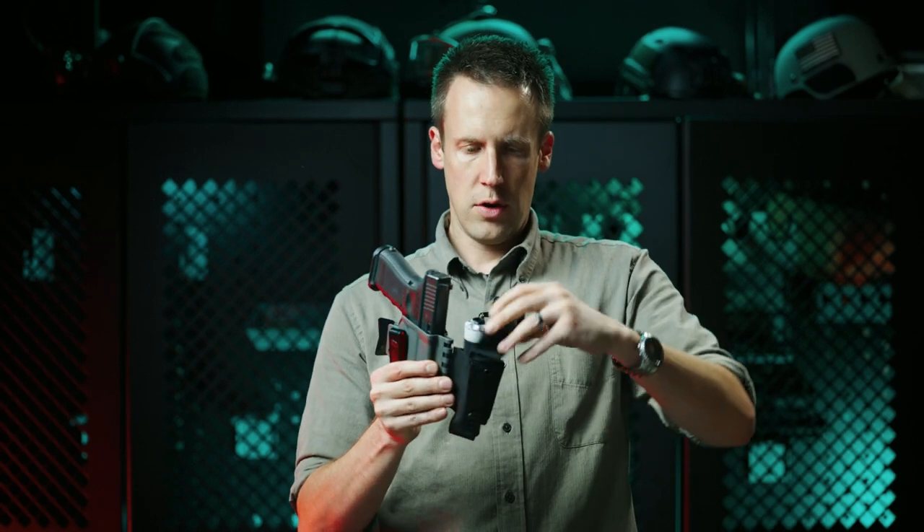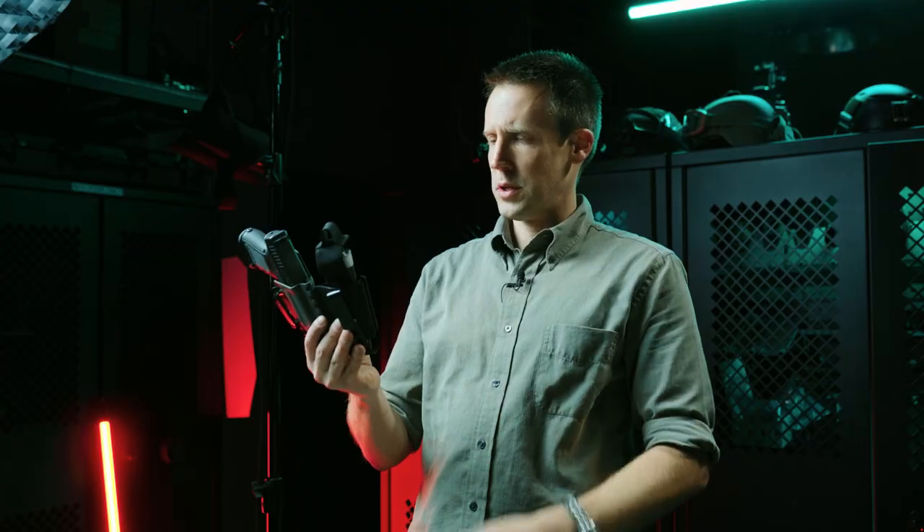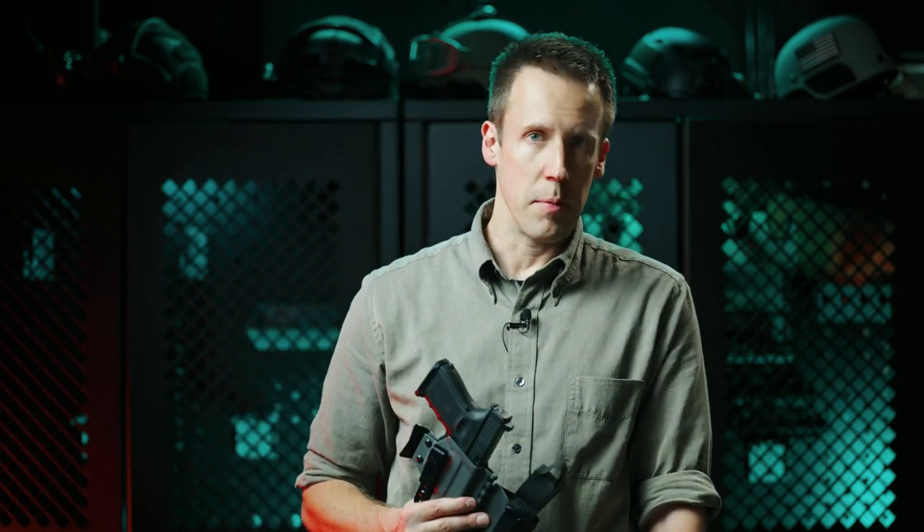It's a pretty versatile holder and it can carry a whole bunch of other things as well. If you have any questions about this product or other things you can run inside of the tourniquet carrier, don't hesitate to talk to the customer service team at trex-arms.com and they'll help you out. Thank you.